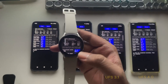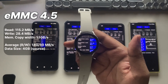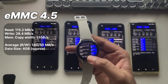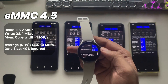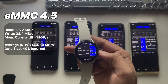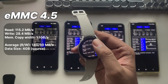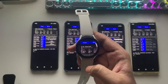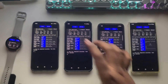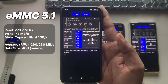Starting with eMMC 4.5: the write speed is around 28 megabytes per second, while the read speed hits about 115 megabytes per second, and the overall memory copy speed is roughly 1.1 gigabytes per second. That's actually pretty decent for low-power devices. eMMC 4.5 may be old, but for basic tasks it still gets the job done.